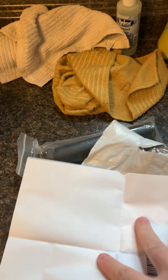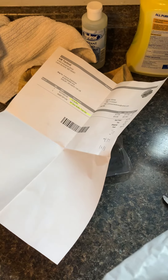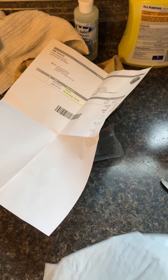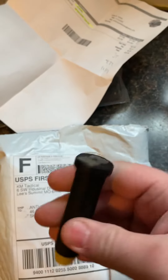Let me check the packing slip and make sure they got it all. Yep. And my H3 buffer, which is the heavy buffer. Now I'm doing an AR-9 pistol build. If you're wondering why it says H3 — there's no really big name on it, it just says H3. I can tell by the weight that's a heavy buffer, so that's going to be perfect.